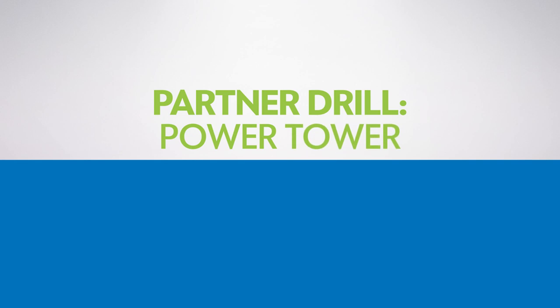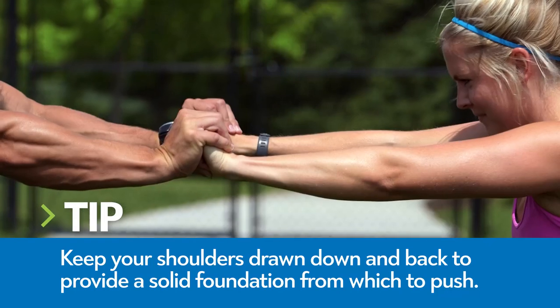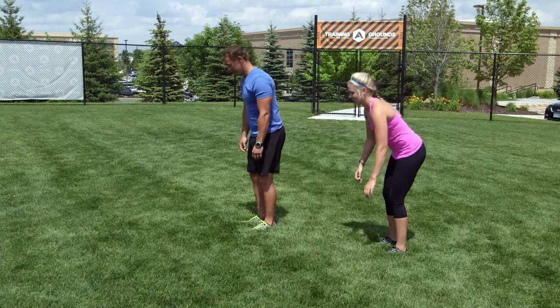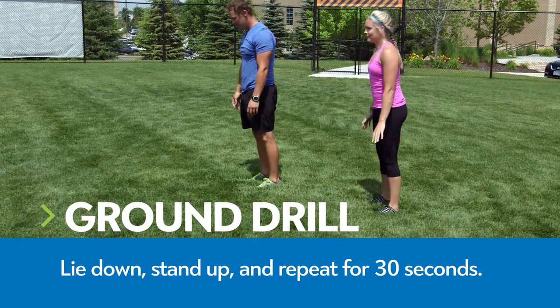Partner drill: power tower. Bracing your core, attempt to push your partner backward. Both of you should maintain a straight line with your arms. For the ground drill, lie down on your stomach and stand back up. Repeat for 30 seconds.